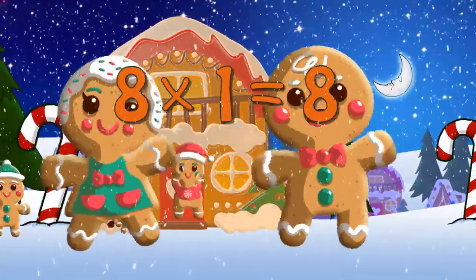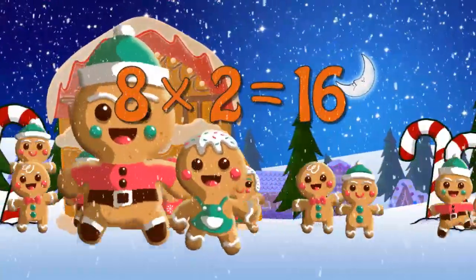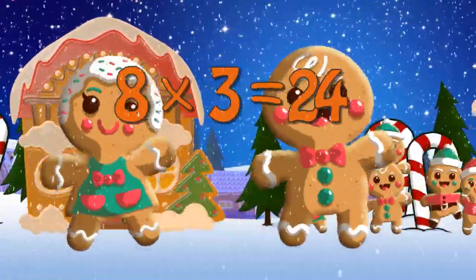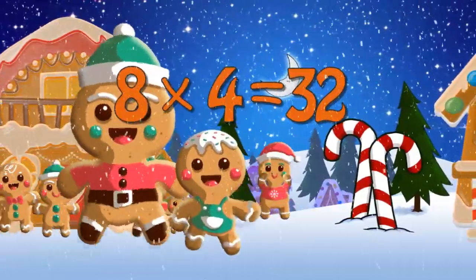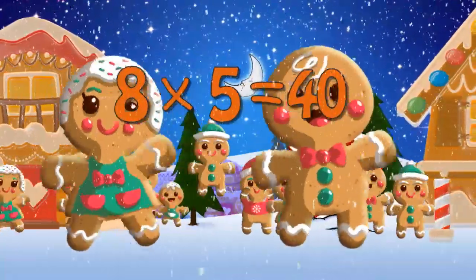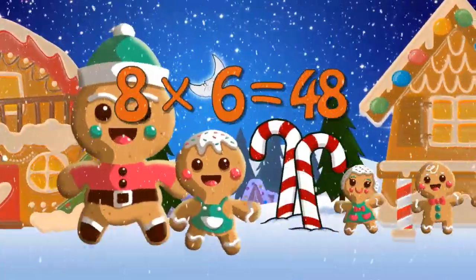8 x 1 is 8. 8 x 2 is 16. 8 x 3 is 24. 8 x 4 is 32. 8 x 5 is 40. 8 x 6 is 48.